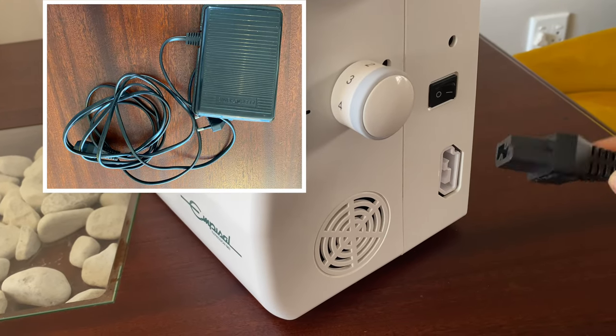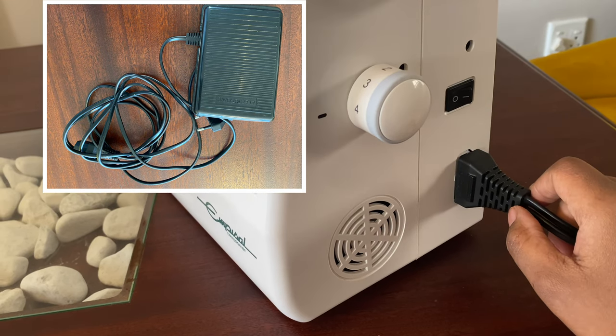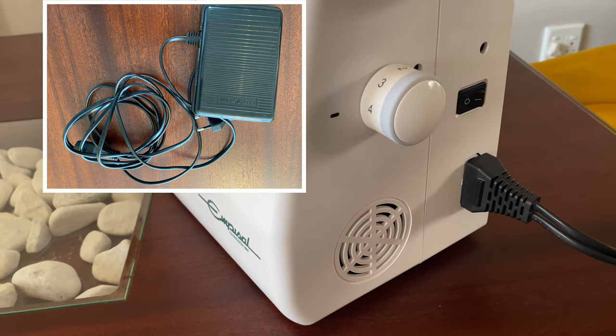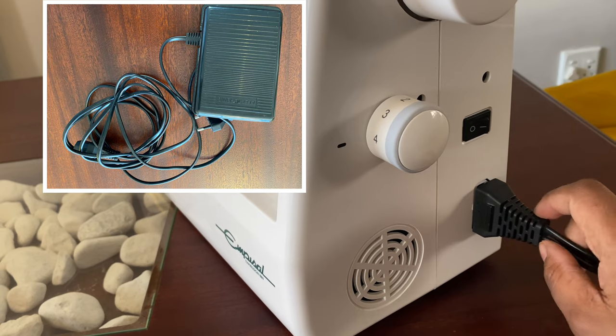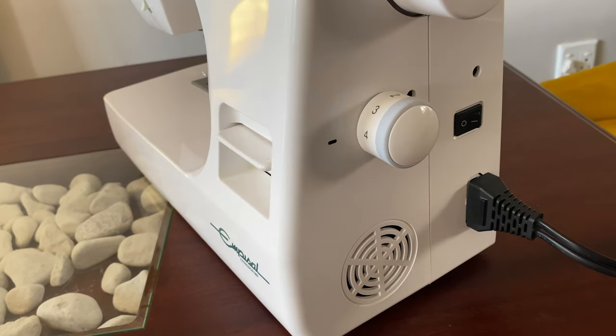Into the socket goes this cord, which splits into two — one is for the foot pedal and the second one goes into the wall socket. The connection of this cord into the machine is very smooth. I'm not complaining, but I just hope that as time goes on it won't get too loose.